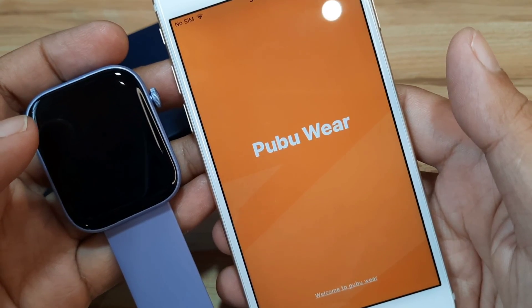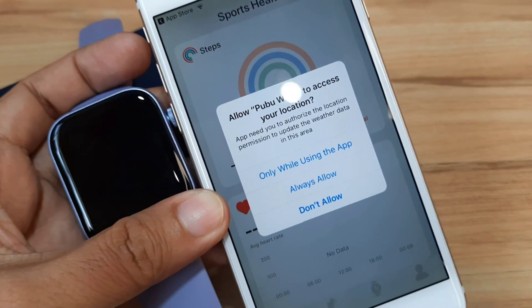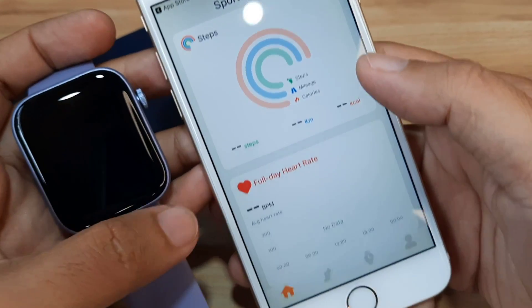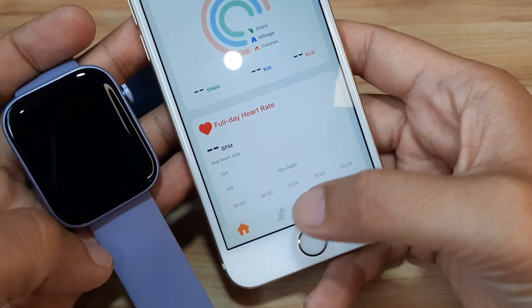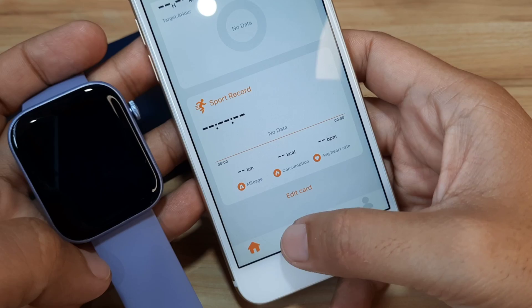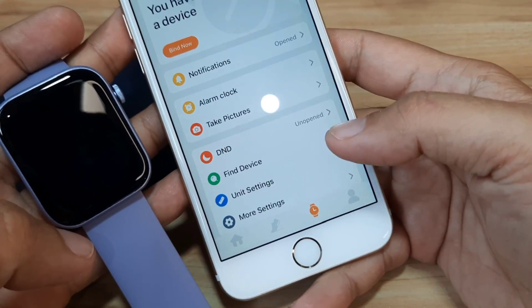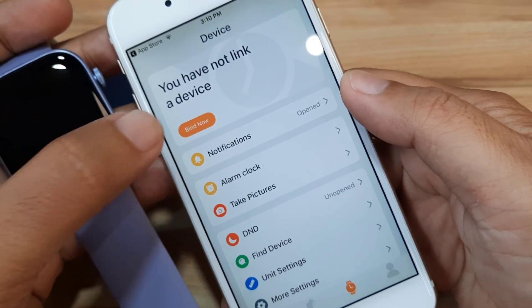This is a step-by-step process on pairing the P71 on your smartphone. We have a permission prompt — allow Pubuware to access your location, only while using the app. We are now on the dashboard. On the bottom part we have: home, steps, heart rate, sleep monitoring, sports record, connected GPS, profile, and settings for your smartwatch. As you can see, you have not linked a device yet, so we will bind it now.